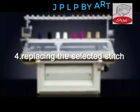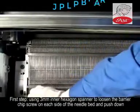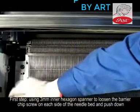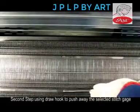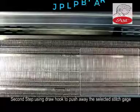4. Replacing the Selected Stitch. Step 1: Use the 3mm Allen key to loosen the barrier chip screw on each side of the needle bed and push down. Step 2: Use the draw hook to push away the selected stitch gauge.